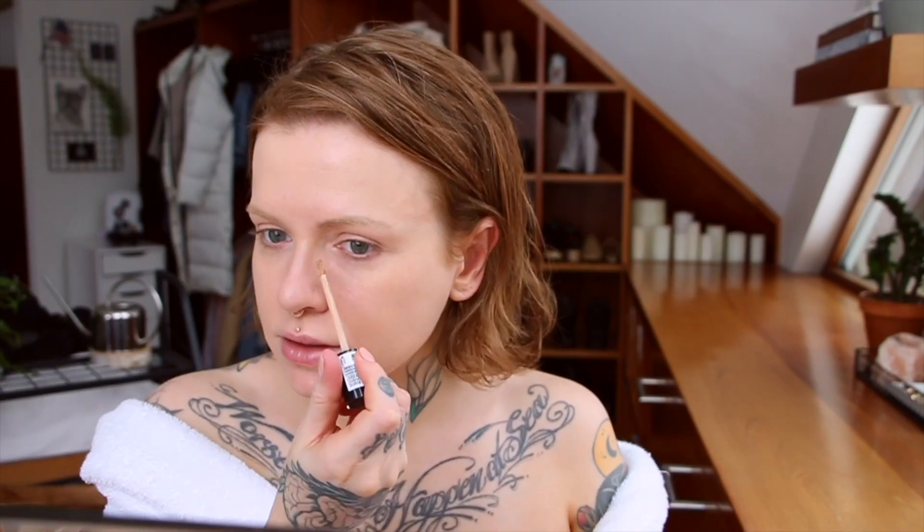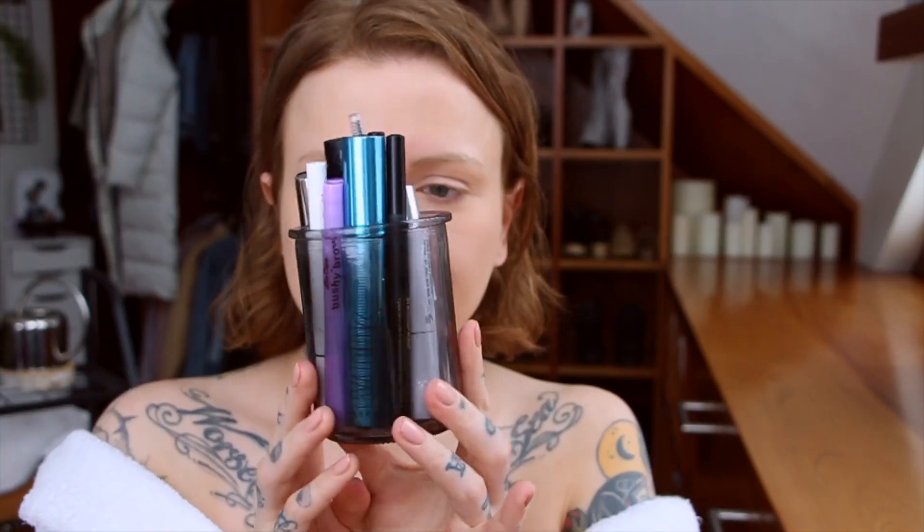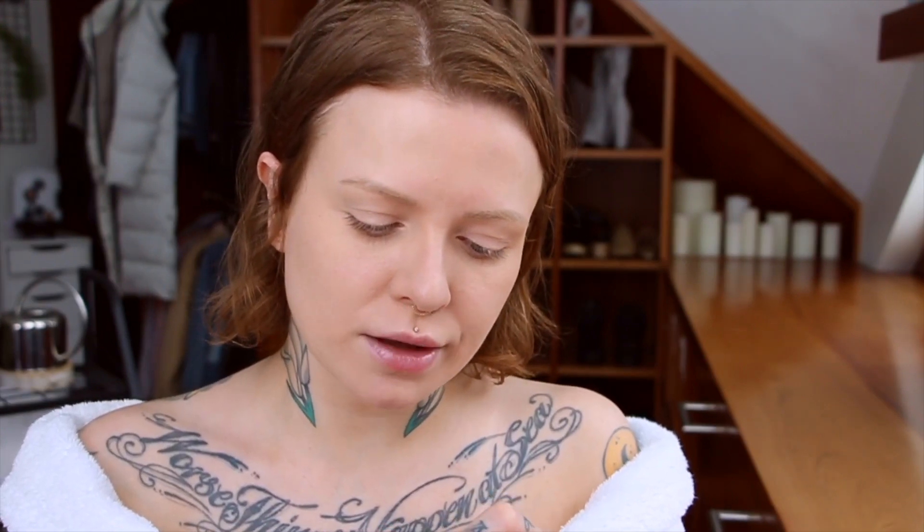Taking a little bit of the Milani Conceal and Perfect. Now for brows — I'm going to start with the Milk Kush Fiber Brow Gel in Dub, and then I'm using the Lime Crime Brow Pen just to fill in any gaps.